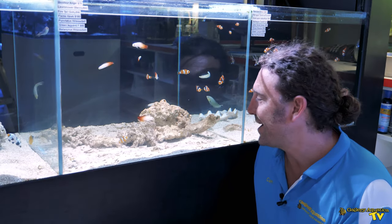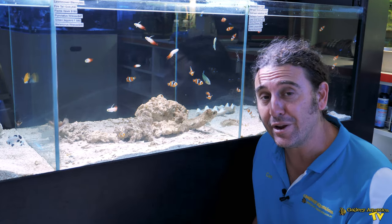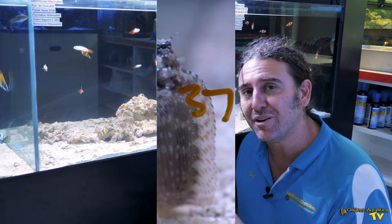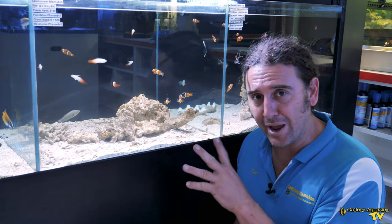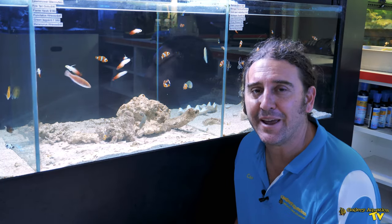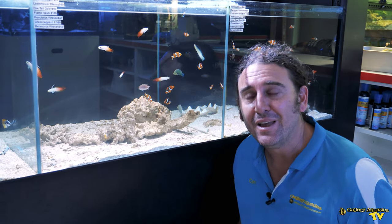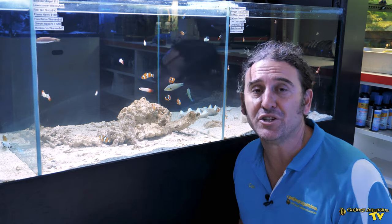The Lawnmower Blenny in this tank is just hiding under a rock at the back and they are really good at camouflaging. They are generally a sort of mottled colour, typical sandy colour — white and sort of a little bit of grey. And when you talk about them like that, it does make them sound like a little bit of a boring fish. However, they are a personality fish and they are a really cool addition to your tank.